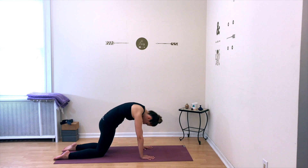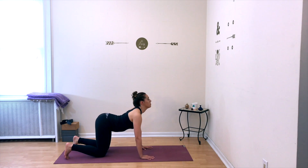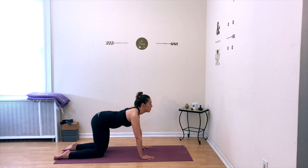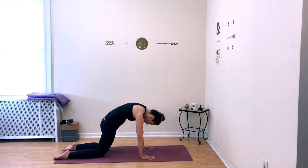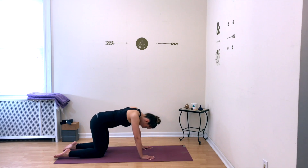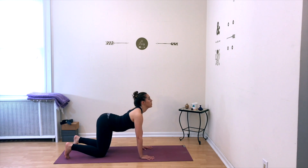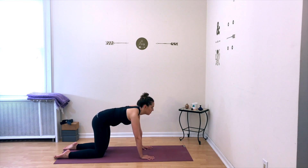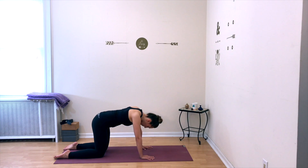Reach that upper back all the way up towards the ceiling. Inhale, come back to your cow, tuck your toes, feel your back arching. Exhale, untuck your toes — cat pose, looking towards your legs. Continue to move on your breath, inhaling with each cow pose and exhaling with each cat pose. Move through a few more rounds of cat and cow on your own timing.